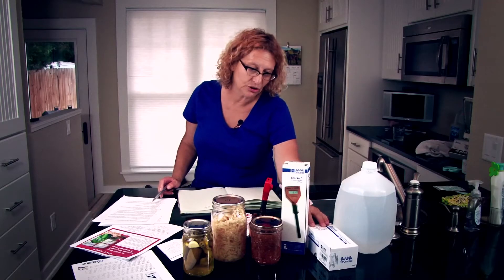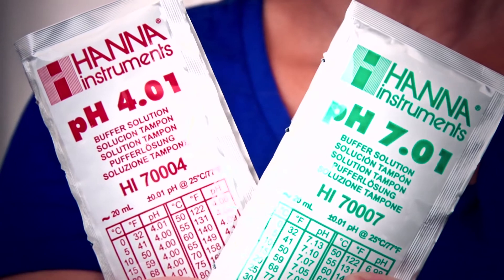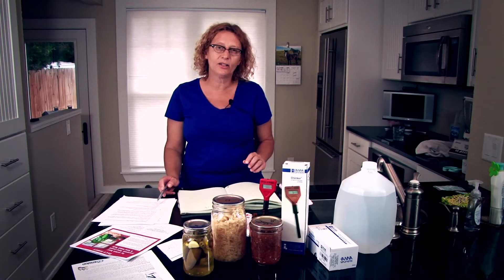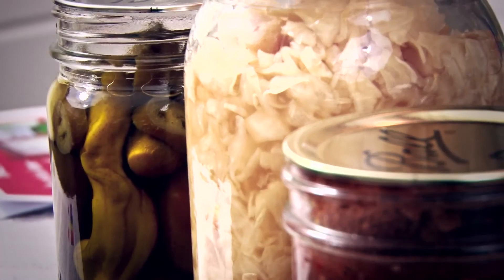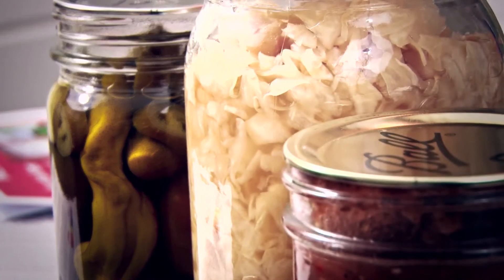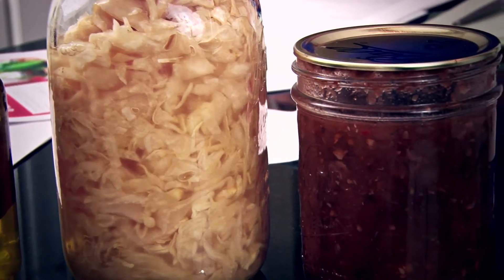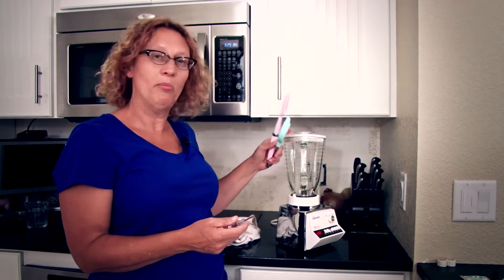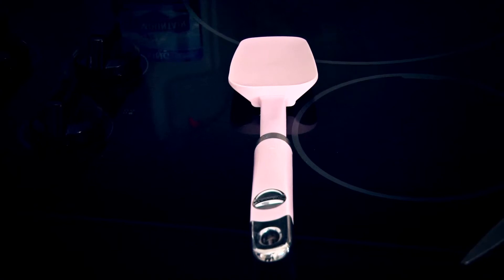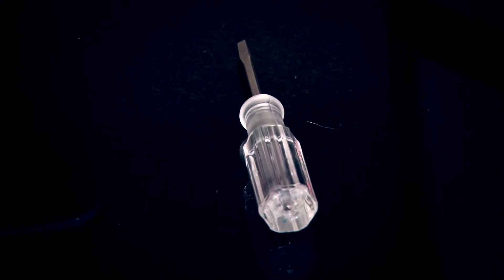You'll also need buffer solution in both 7.01 and 4.01 to calibrate your meter. You'll also need a couple of small glass containers in which to put your buffer solution. And of course, you're going to need some canned goods. You do not want to use things that you've just pulled out of a hot water bath — you want to allow them to cool properly, seal properly, and then use everything at room temperature when you begin your test. You'll also need a good blender, a spatula, scissors to open the pouches, and a little tiny screwdriver like the one you would use for fixing your eyeglasses. This is a Hanna Instruments meter that costs about $33.